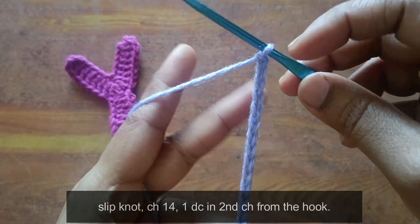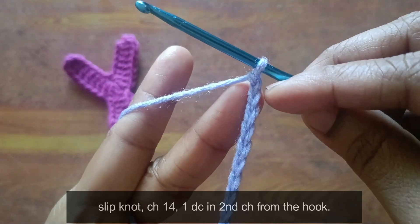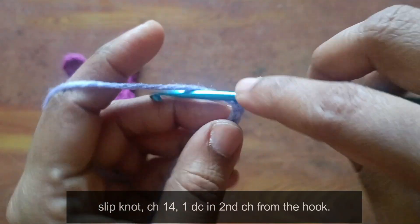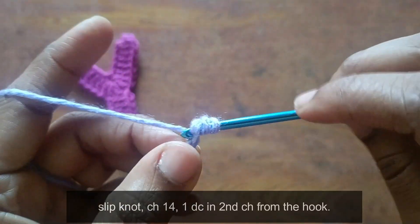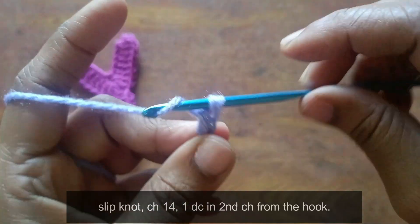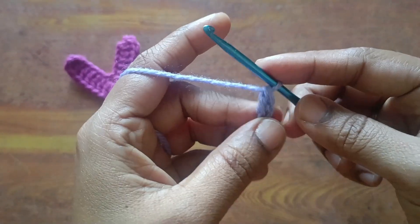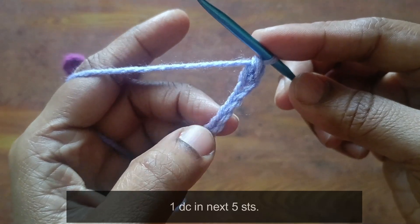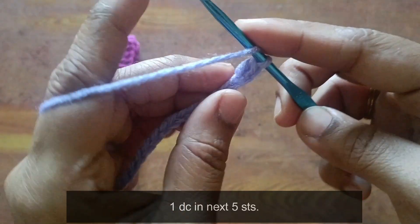2nd chain, 1 time double crochet. Hook, hook, 1 chain. 2nd chain, 1 time double crochet. Next, 5 stitches, 1 more time double crochet. Next, 5 stitches, 1 more time double crochet.